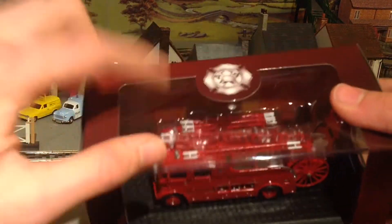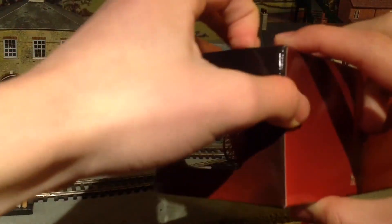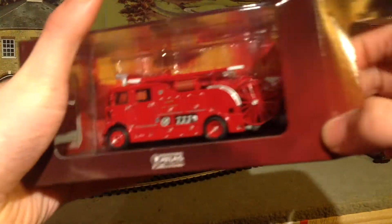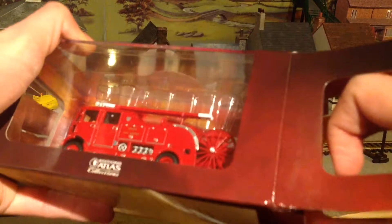This bit here is some sort of transparent plastic, very nicely designed. And if we undo the flap here, you can also look very carefully — there's a bit of a background there. So it looks the part even when it's still in the box.